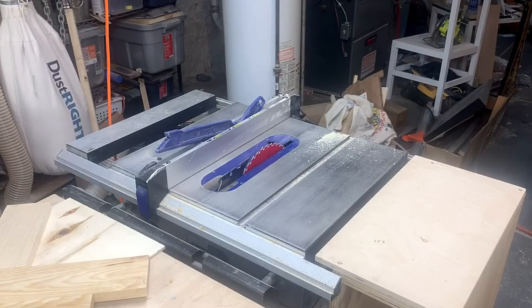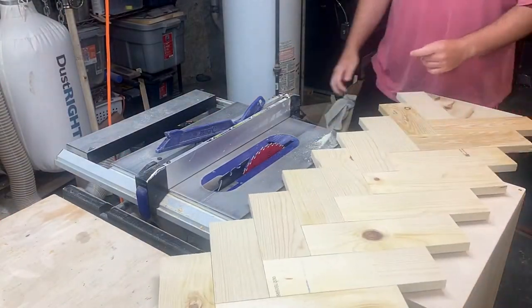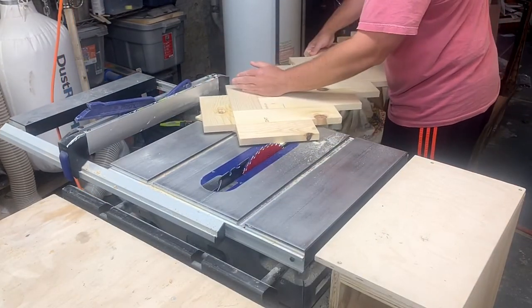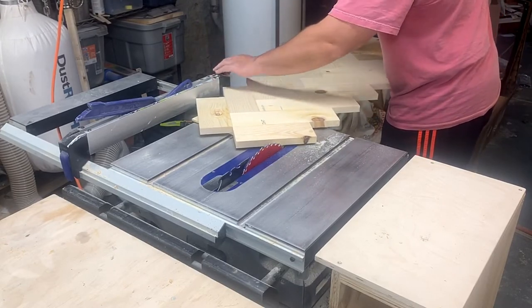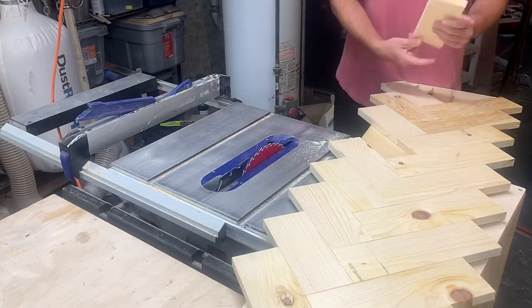It kind of goes with the rustic look of the piece. Cutting the edges off was a bit of a challenge — I barely had enough room to line up the corners of the overhanging pieces against my fence. This is where I realized I hadn't glued one of the pieces on.